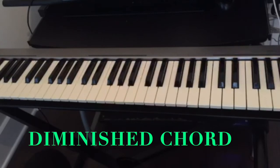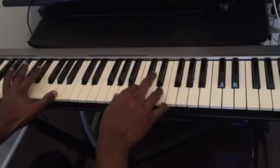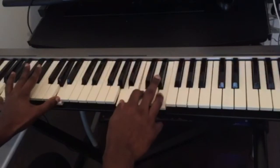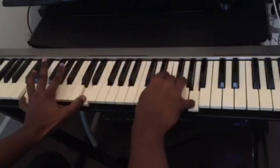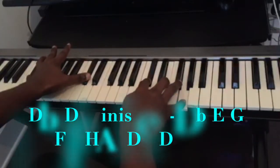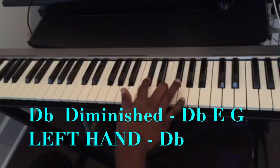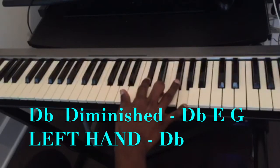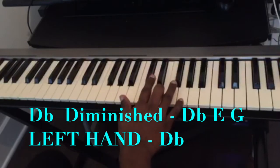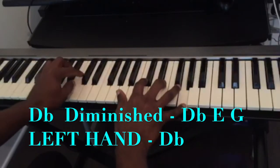So I did C major, G over B, to an A minor, and before I play the D minor, I played this chord here. This chord is a D-flat diminished - so D-flat, E, G - and on my left hand I'm just playing the bass note which is a D-flat.